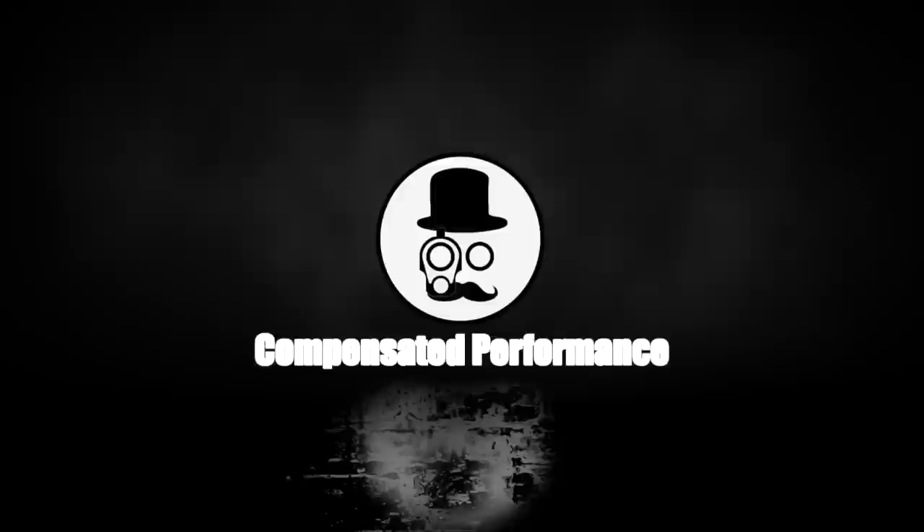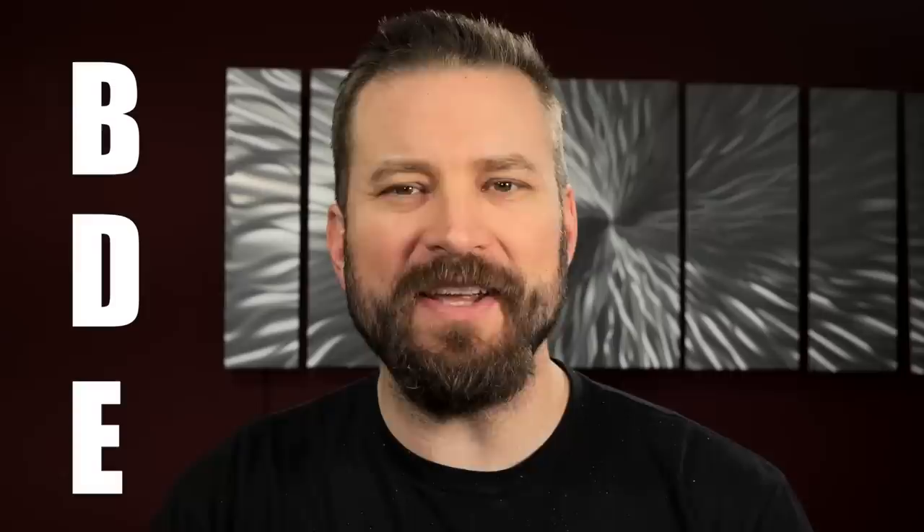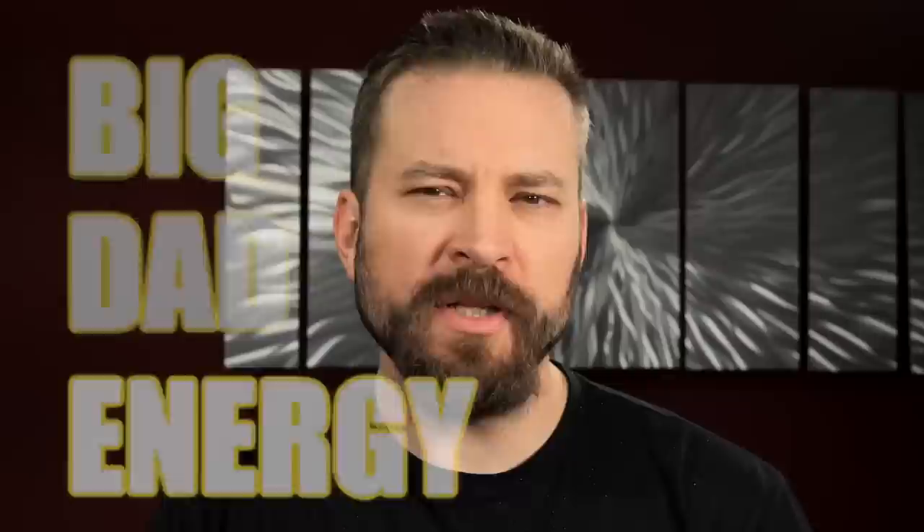Welcome back to the Humble Marksman channel, the only gun channel on YouTube dripping with that BDE — Big Dad Energy. Got a fantastically bad one for you guys today. What did the apple say to the orange? Nothing. Apples don't talk. That joke got a chuckle from my nine-year-old, just so you know.